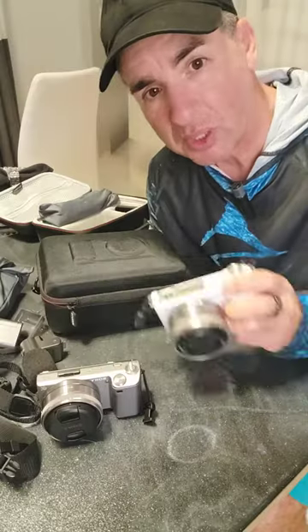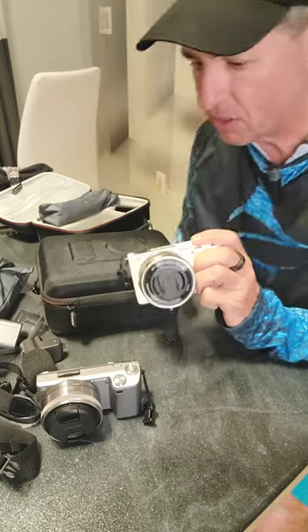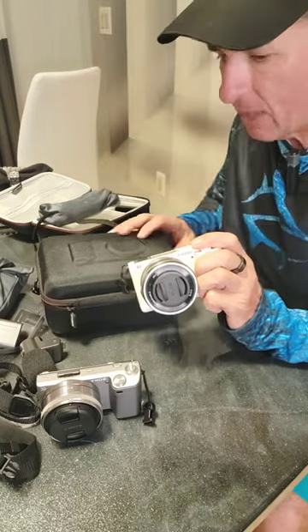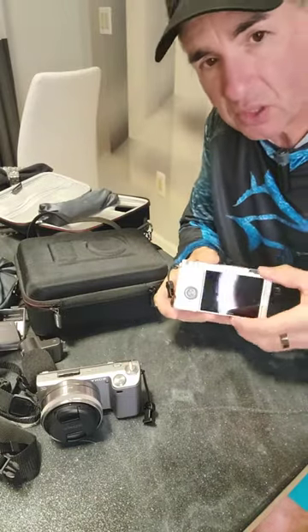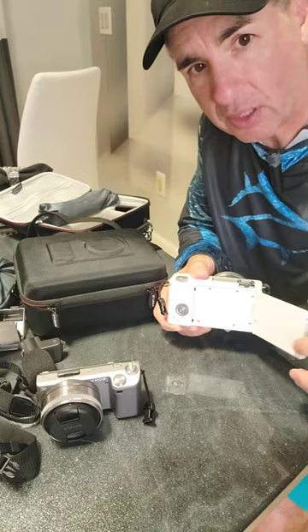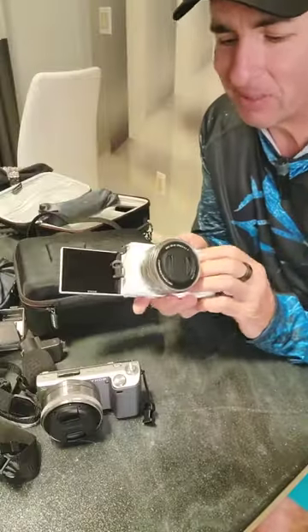I wanted to show off my Sony ZV-E10. This is a great little camera that is designed for vlogging. The screen in the back actually flips all the way out so that you can see yourself — that's pretty cool.